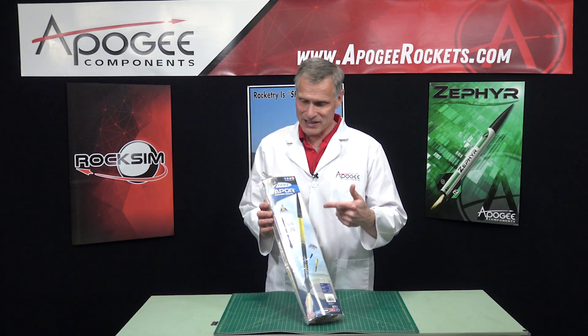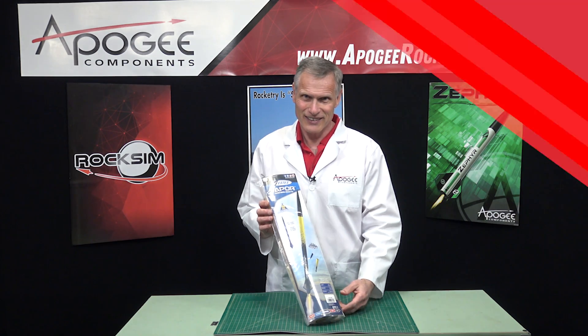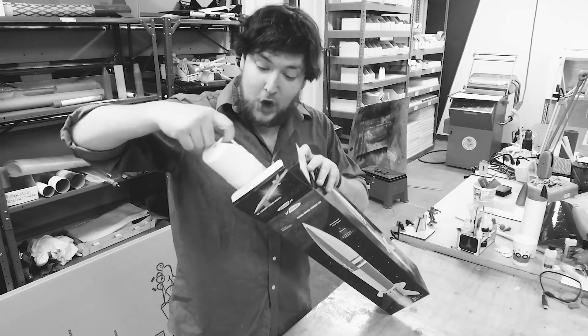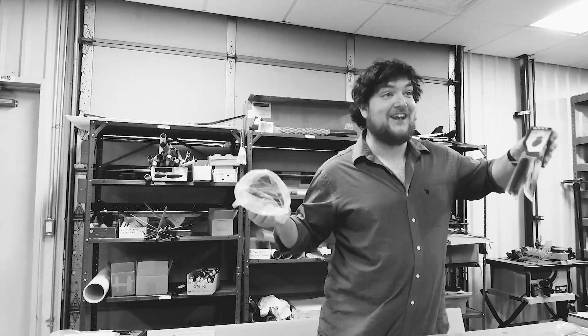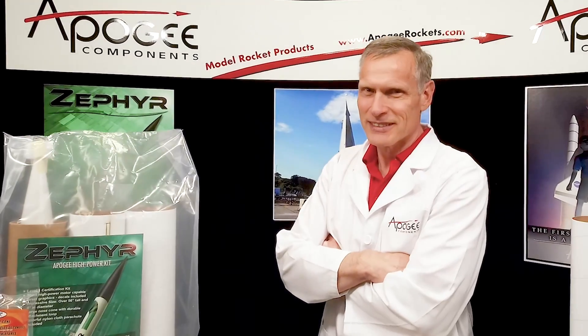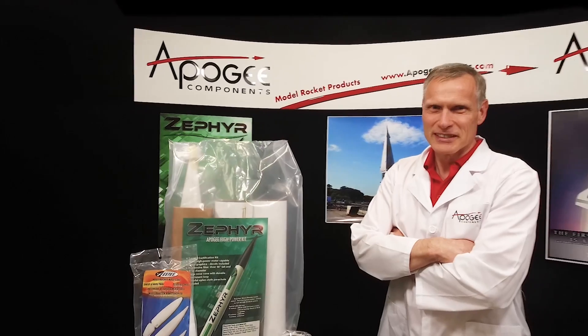Today we're going to unbox the Estes Vapor Rocket Kit. There are many unboxing videos for model rockets, but wouldn't you like a real rocket scientist's opinion of the materials and parts in the kit? Today you'll actually find out the inside information, so that you know what to look for when you get a rocket kit.